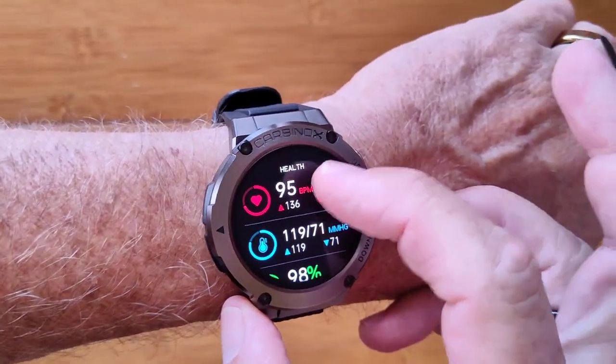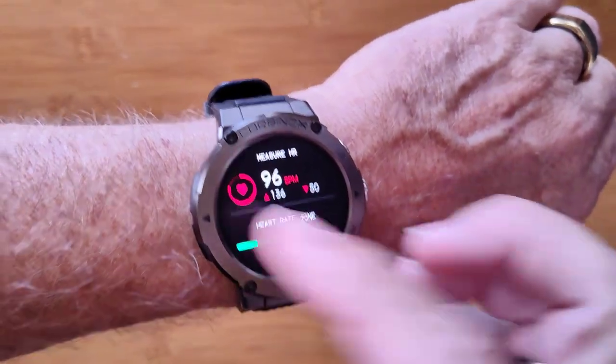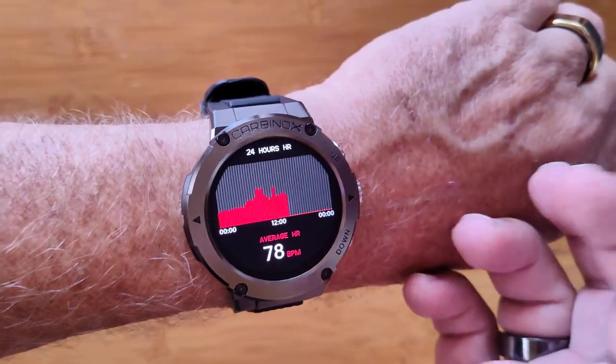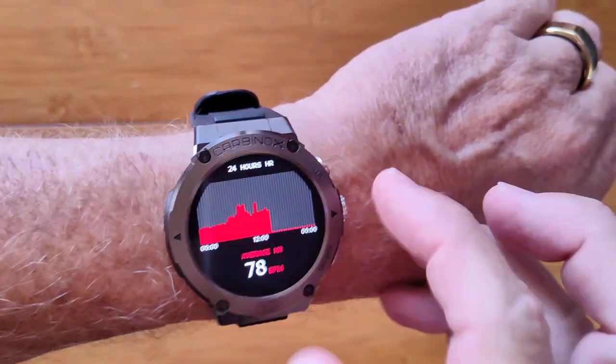You also have heart rate — when it's on the main screen it's live, and when you go into the detail view it's also live, showing your continuous 24-hour heart rate for the day, resetting at midnight.